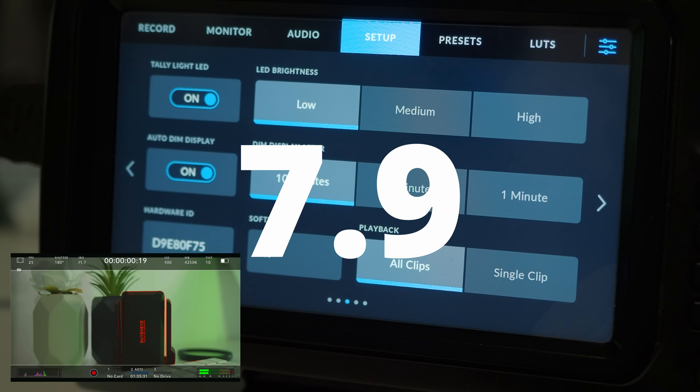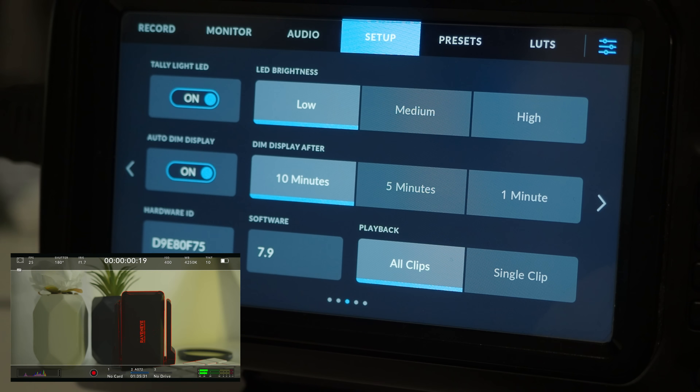So let's get into the 7.9 firmware update from Blackmagic. They've put it on the 4K as well — the fact they're still updating this older camera really shows they love their customers. We've got a new revamped menu, things have been rearranged a bit, different text and a few other changes.